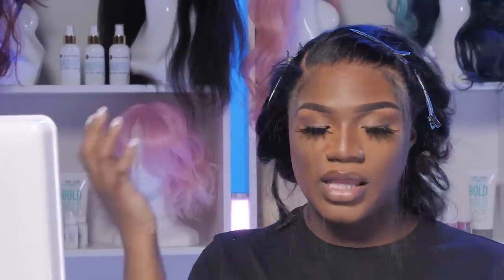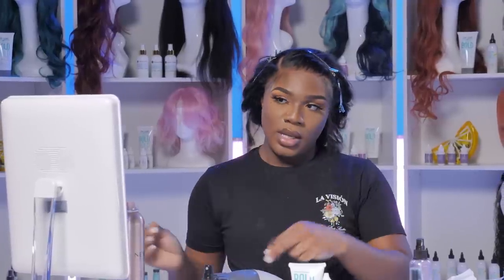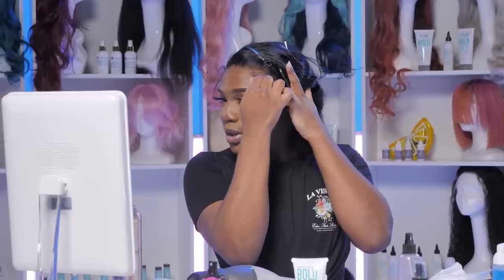Do y'all like y'all hairlines thick — well, not thick but plucked and full — or do you like to go bald? I have this one client, she's like, 'Please make sure my hairline is bald.' And I'm like, girl, so you just got money to be spending on lace? Because once it's gone, it's gone. I'm going to go ahead and cut this in a slanted motion, keeping it still rather long — same with this side. I also learned that the key to a good baby hair, or a wispy edge, is to pluck in between that baby hair and get it as thin as possible, but not bald.